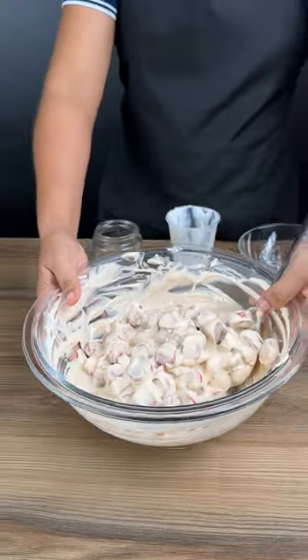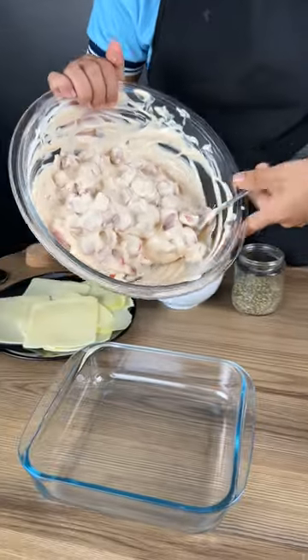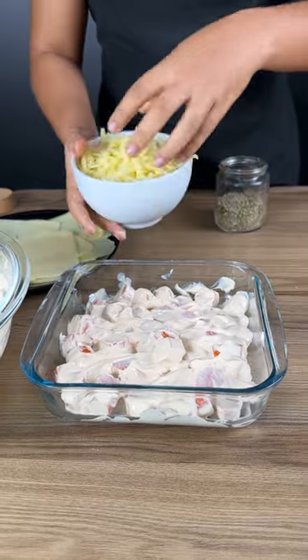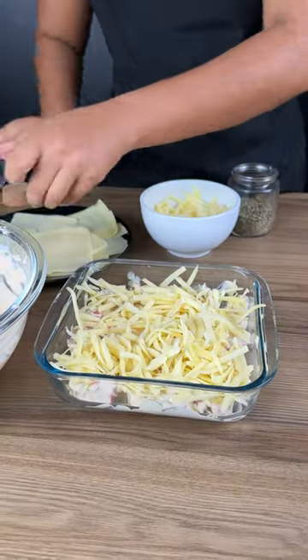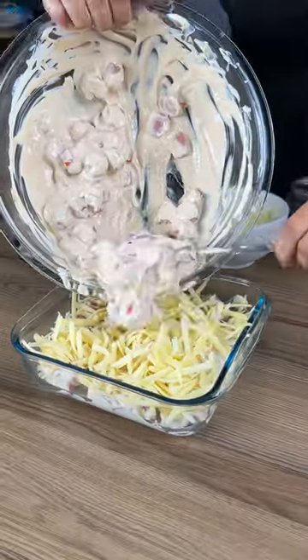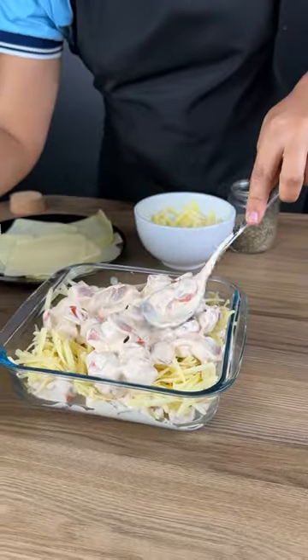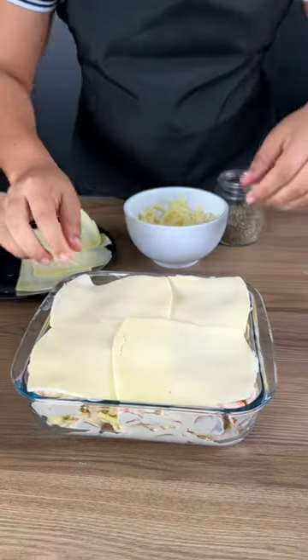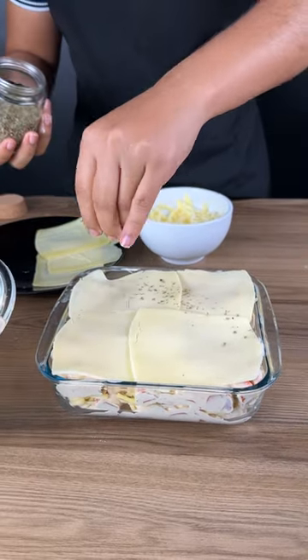Put half of the sausage in a baking pan and spread it out very well. Add the grated mozzarella cheese, then add the rest of the sausage to the pan and spread everything very well. Finish with slices of mozzarella cheese on top and add oregano to taste.